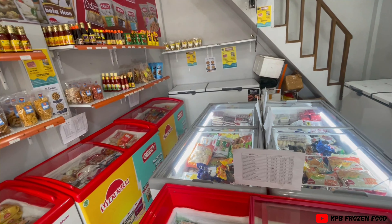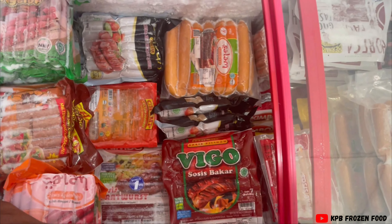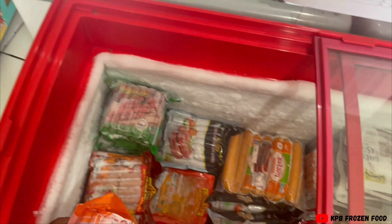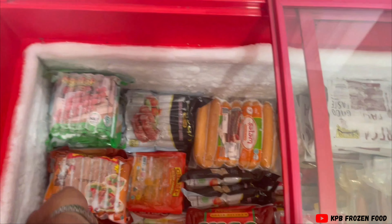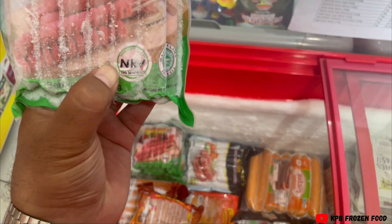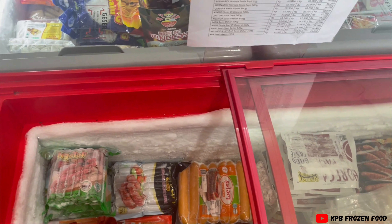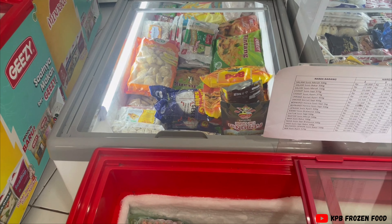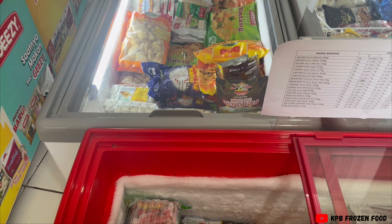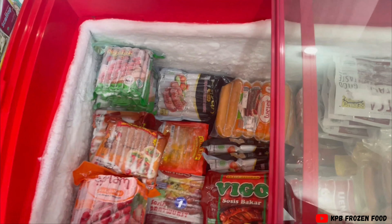Gimana caranya supaya sosis atau olahan ikan itu tidak mudah basi Wong. Sosis-sosis begini kalau dijual di bakaran-bakaran, di alun-alun, gak ada keramaian-keramaian, gak ada freezer ke sana kan. Sedangkan ini kalau gak disimpan di freezer, itu akhirnya towing namanya - towing itu mencair. Kalau sudah mencair, biasanya rasanya jadi kecut Wong, dan biasanya kalau sudah towing, keluar set-nya Wong.